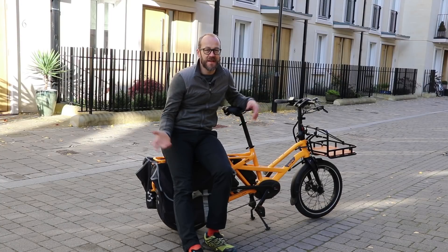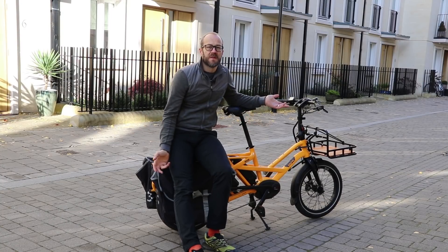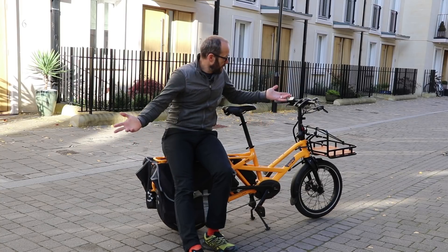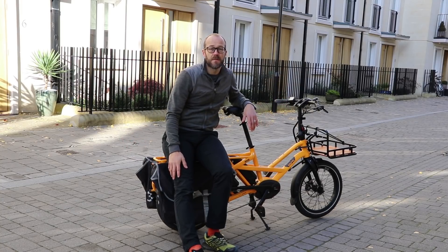Hi, Dave from eBike Tips here. It's not a bad life — people giving you bikes to try, you say things about them, nice or otherwise, and then in a couple of months you have to give them back.